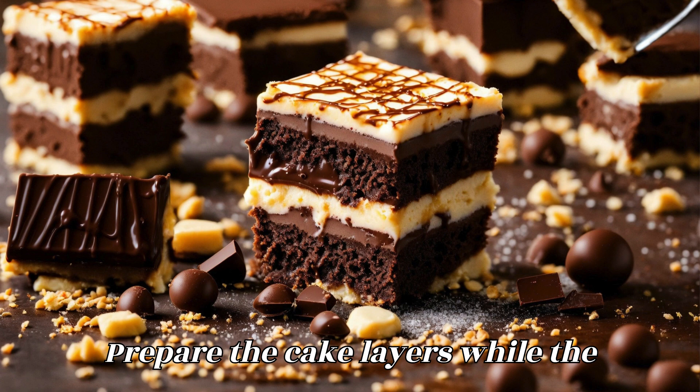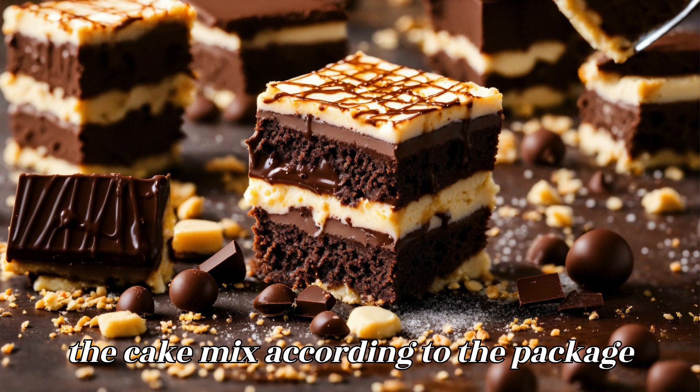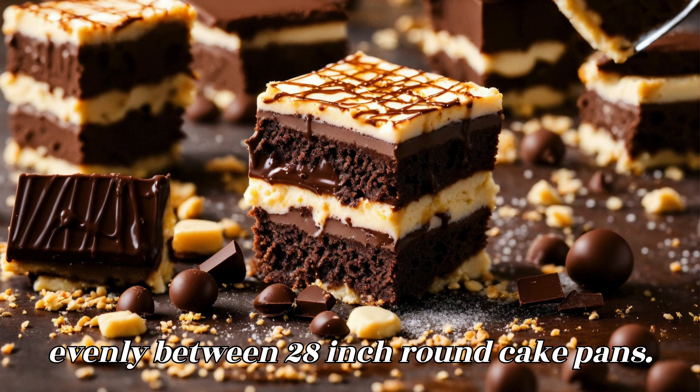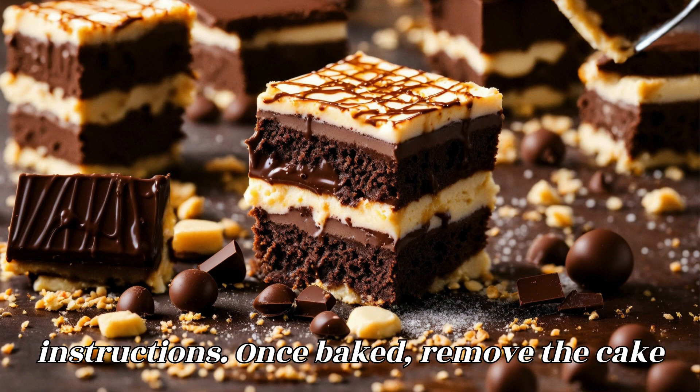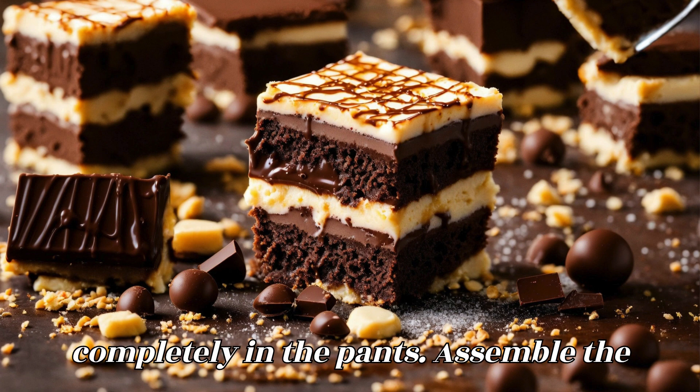Prepare the cake layers. While the cheesecake layers are cooling, prepare the cake mix according to the package instructions. Divide the cake batter evenly between two 8-inch round cake pans and bake according to the package instructions. Once baked, remove the cake layers from the oven and let them cool completely in the pans.